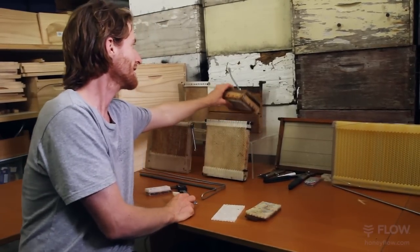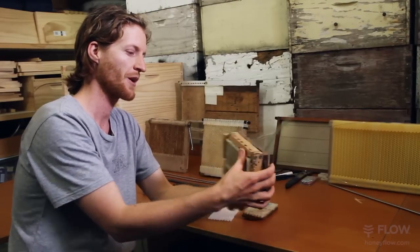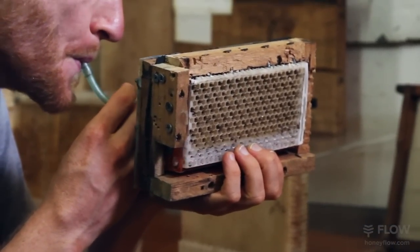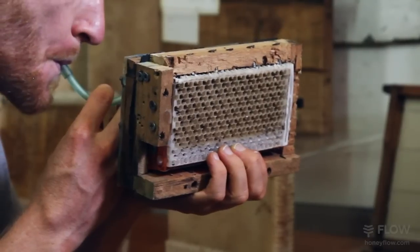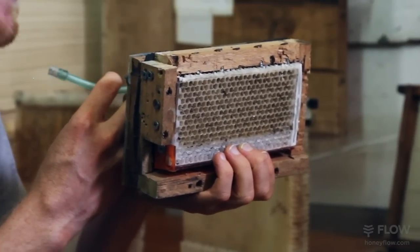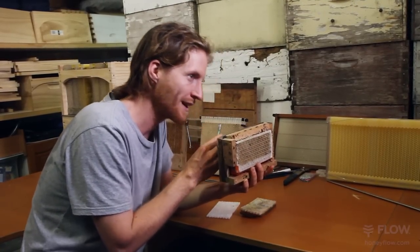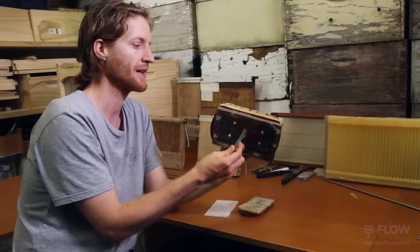That turned into this prototype here, which actually has a diaphragm operating the parts. If I suck on this tube you can actually see them move. Can you see the parts separated? And then formed again for the bees to fill up. So that method actually works, but it's so much more complicated.